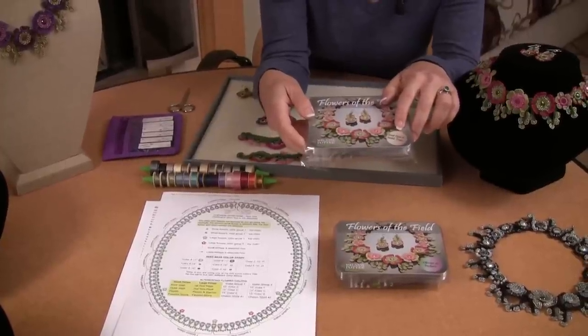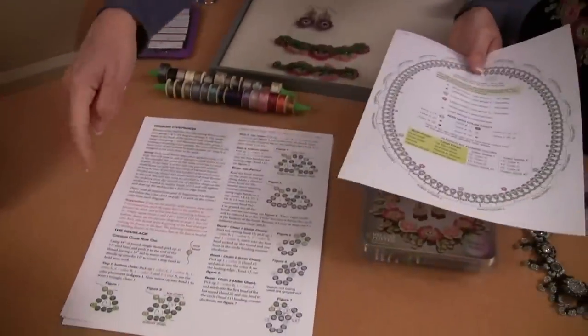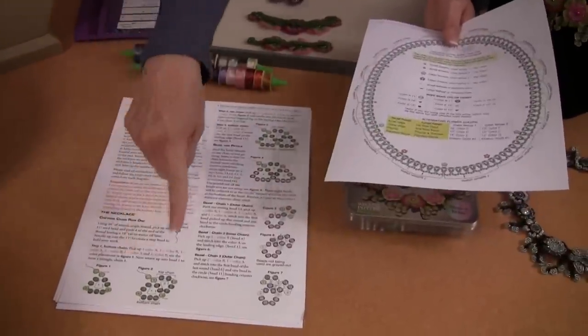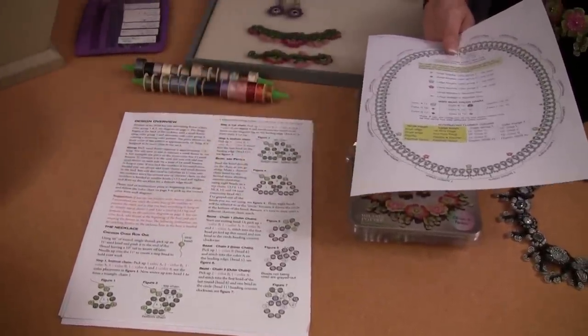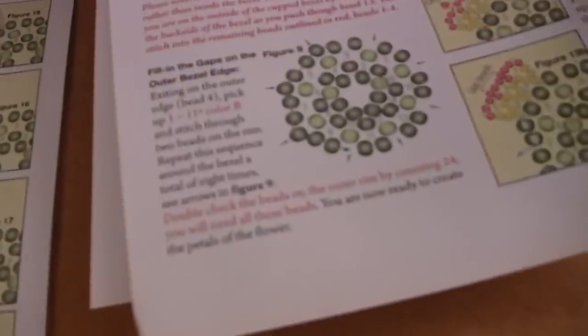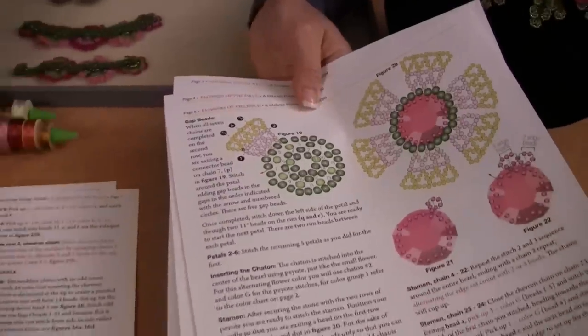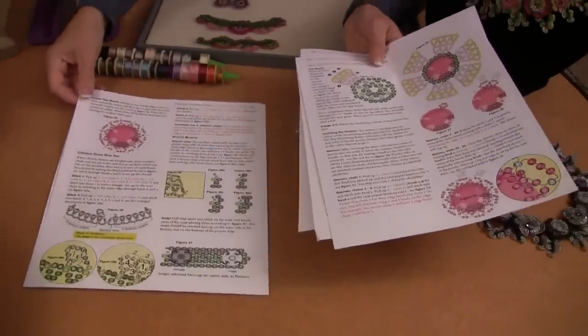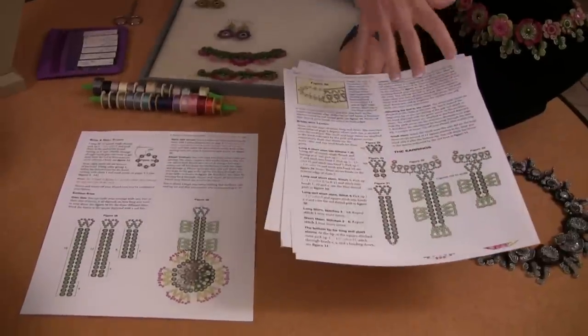It comes with a colored label that tells you which color palette it is — this particular one is Sand Opal and Smoke Topaz. To do this design, you simply follow the text step by step, looking at the diagrams as the text directs you to them. You will complete the necklace following all the text and illustrations in the pattern, including the clasp. There is a clasp at the back of the necklace which you can hardly see.